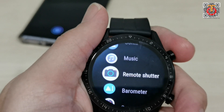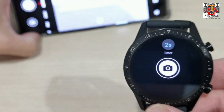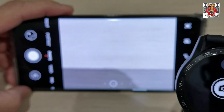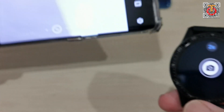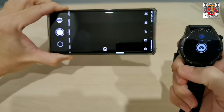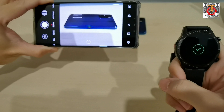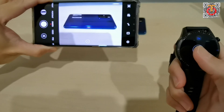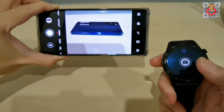There's a new feature called remote shutter. It's now connected to the camera. Let me have something to take a photo of. This is a P40 — once you press the remote shutter on the watch, it goes directly to the camera.